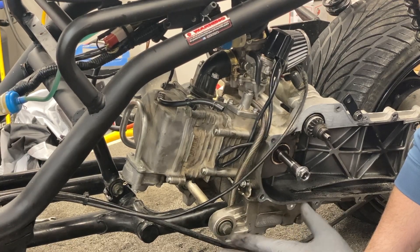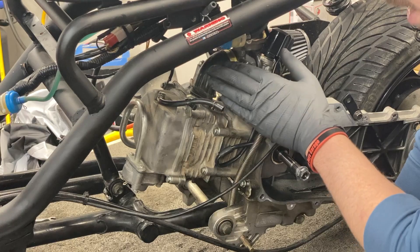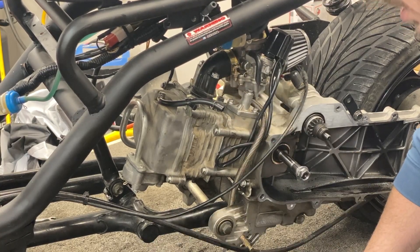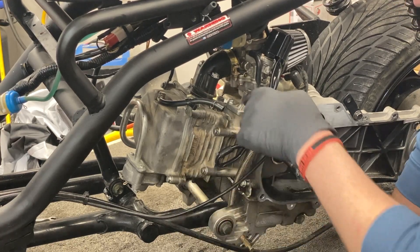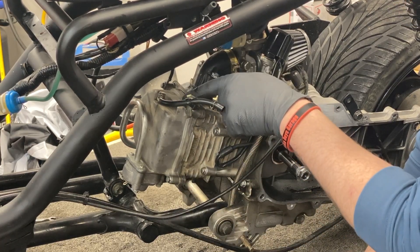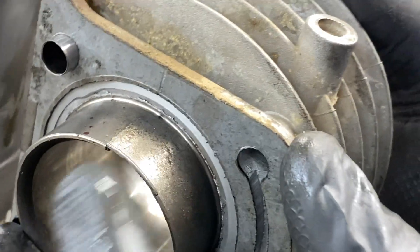I want to make a quick note before we get started. This kit comes with almost everything we need. We're going to get rid of the carburetor, the intake, the exhaust if it was still on here, and both the cylinder sleeve and the head — all of that is going. The only things we're really keeping are the spring compressor and the valve cover.